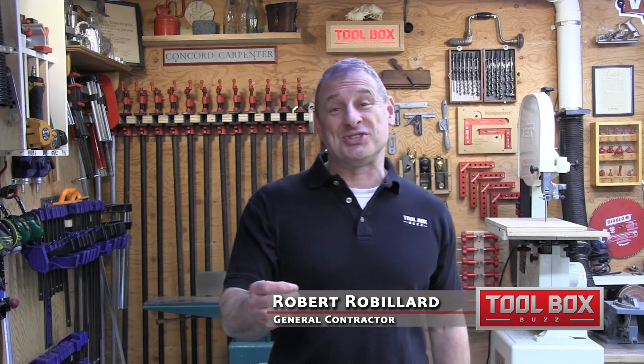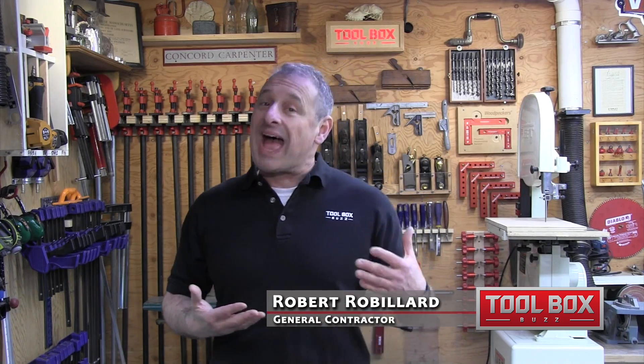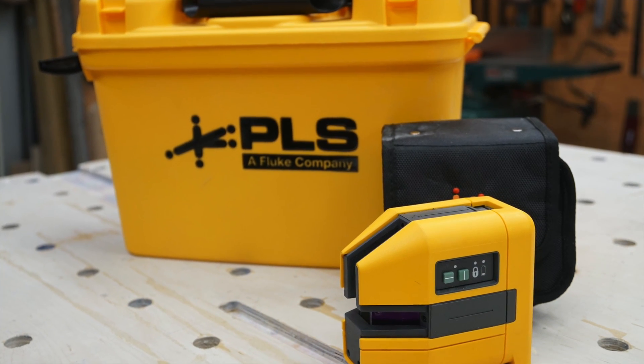Today let's talk about lasers. Most people know Pacific Laser Systems or PLS laser, but many don't know that PLS is actually a Fluke company. They just introduced 11 new point, line, and rotary lasers, and these new lasers have improved durability, accuracy, and performance.